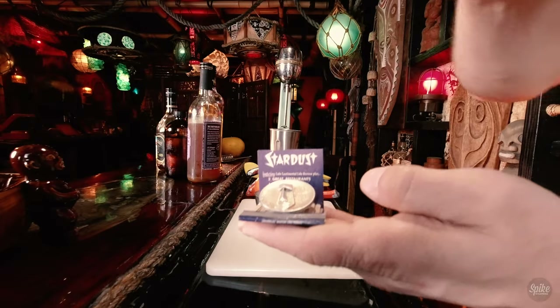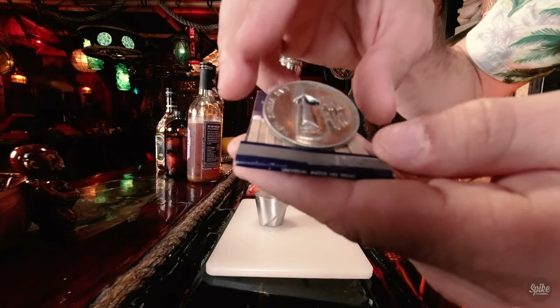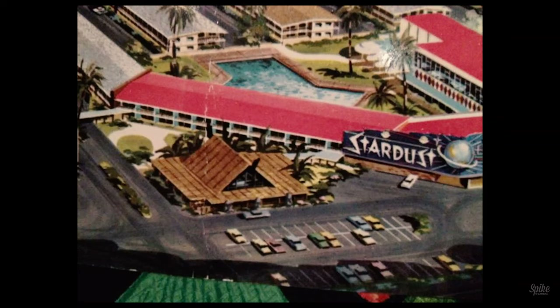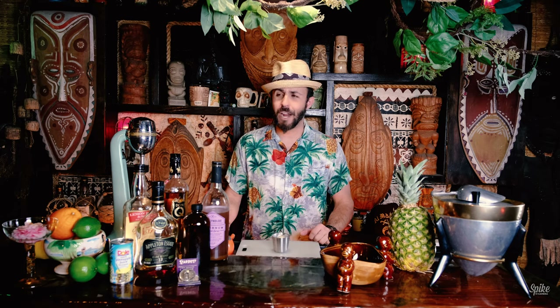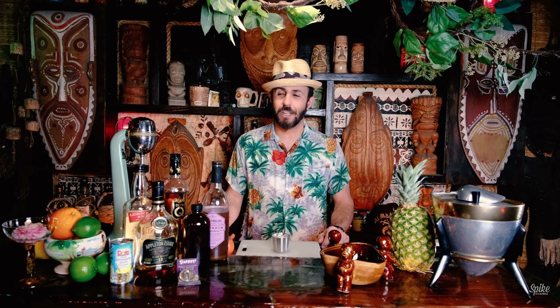Before we get into that, I want to show you something I collected from the Aku Aku. This is a matchbook from the Stardust and a casino coin from the Aku Aku. It says 'rub my nose for good luck' at the Stardust Hotel, and there's the Moai. If you know world-famous tiki bar builder Bamboo Ben, his grandfather actually built the Aku Aku — or at the very least carved the two gigantic Moai. One of them sits out in a park on an island in the middle of a big bird pond, and it still exists in Las Vegas — you can go visit it. It's kind of out of the way, but it's like a pilgrimage you have to take.